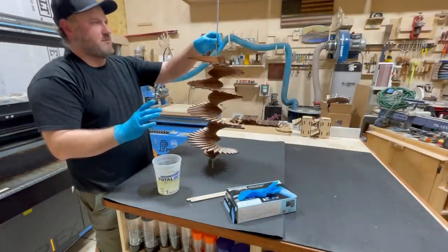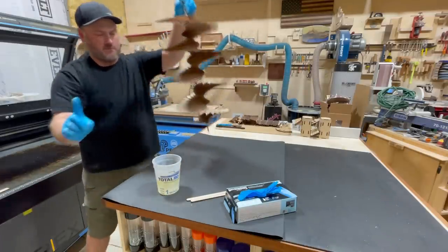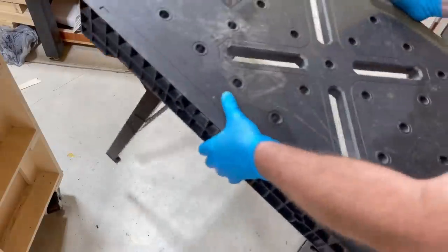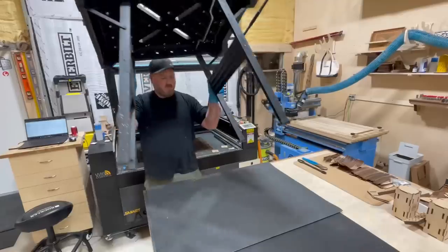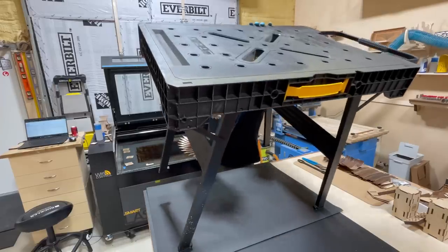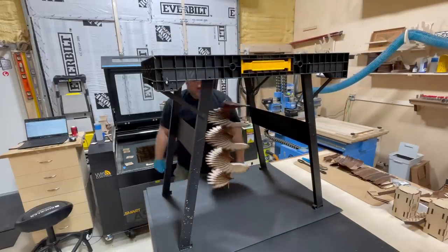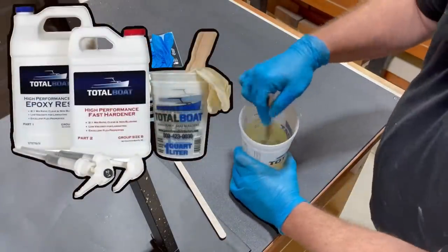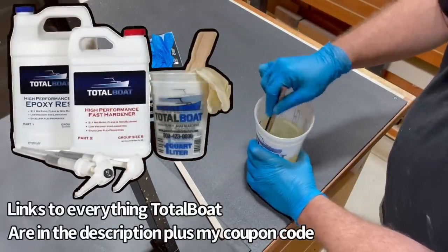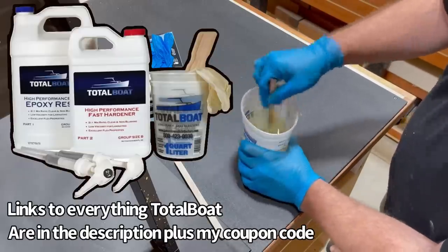I thought, what better way to protect this thing if it's going to be outside than just flood the whole thing with some two-to-one resin from Total Boat. But it was going to be very difficult to do. Before I mixed it up, I had this idea — I took one of these mobile fold-up tables you can find at your local big box store. The top happens to be filled with dog holes, three-quarter-inch dog holes, and it worked out that I could put the threaded rod up through it and use this as a hands-free application to go ahead and apply the resin. If there ever was a jack-of-all-trades resin, this is totally it — the two-to-one high performance resin from Total Boat. Everything's linked down below if you want to get yourself some.